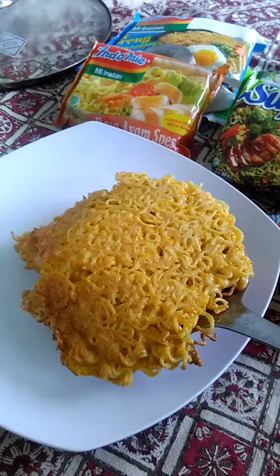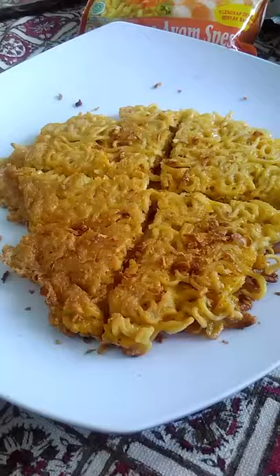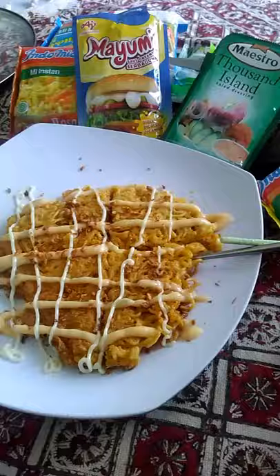Once it's cooked, put it on the plate and cut it like a pizza. Add your toppings — I'm adding some thousand island and mayonnaise — and enjoy!